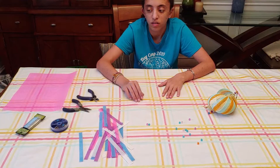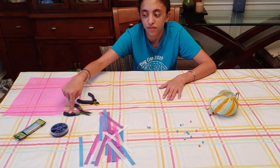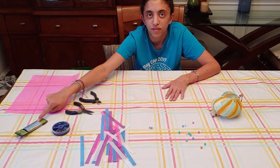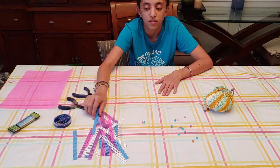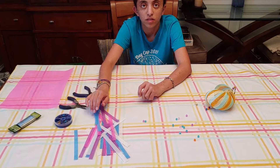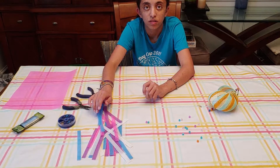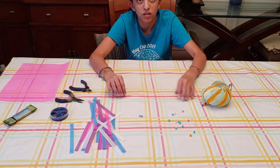So what you will need is some plastic canvas, some wire cutters, some wire, some fish spinners, and you will cut the plastic canvas into pieces that are three dots by 40 dots. You will need exactly 30 pieces. And you will also need some decorative beads.